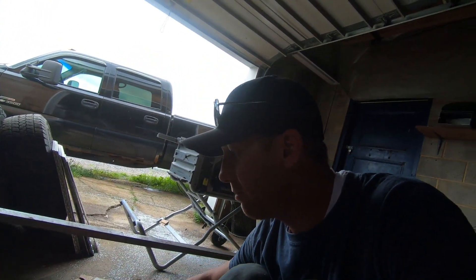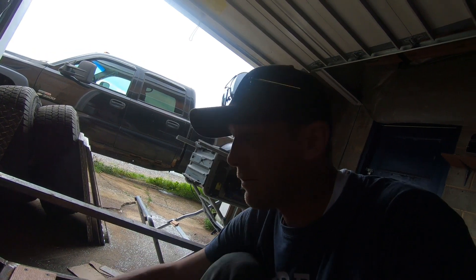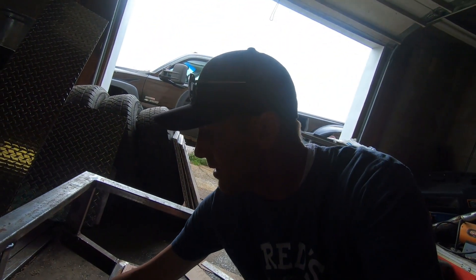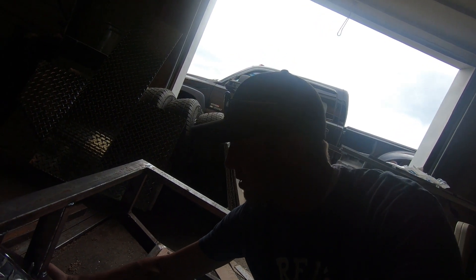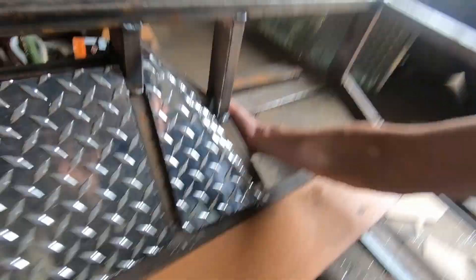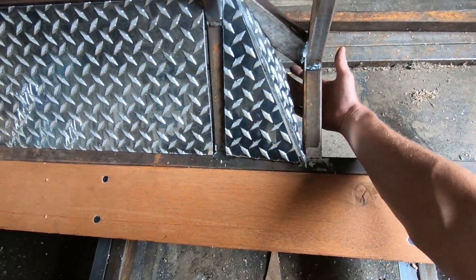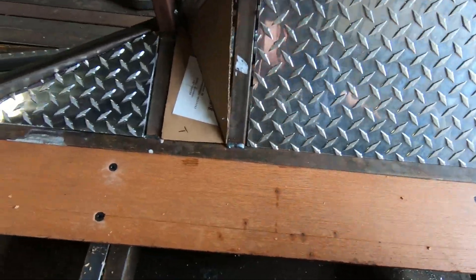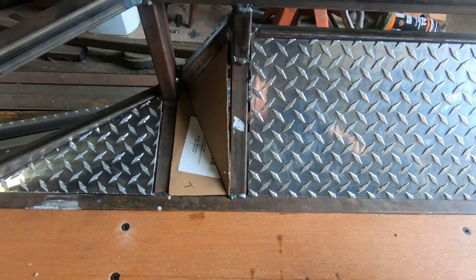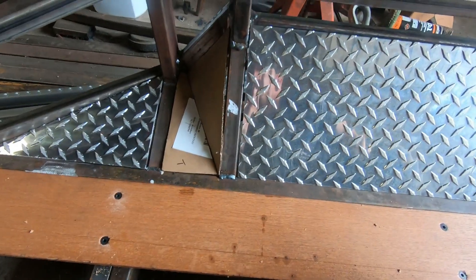Still got to get the aluminum welded up. My buddy who's gonna be doing that does these hiatuses where he rides a motorcycle all over the nation — he's out in Oregon right now, but he said he'll be back July 4th. I'm holding this piece in right now just to give you the idea of the look. I'm using cardboard templates to make the aluminum pieces — they don't have to be absolutely perfect, but they do have to be close.